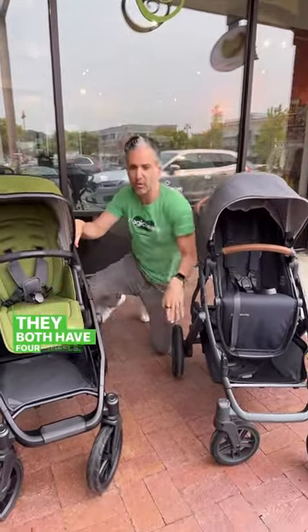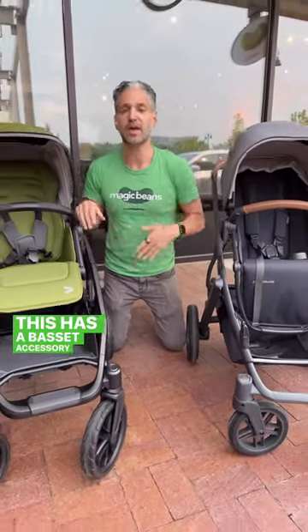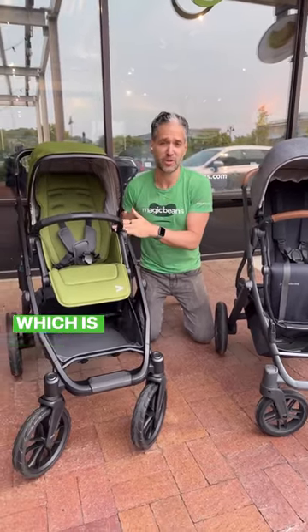They both have four wheels, and they can both turn into a double stroller. The Vista comes with a bassinet, while the Switchback has a bassinet as an accessory. They both work with various different car seats.